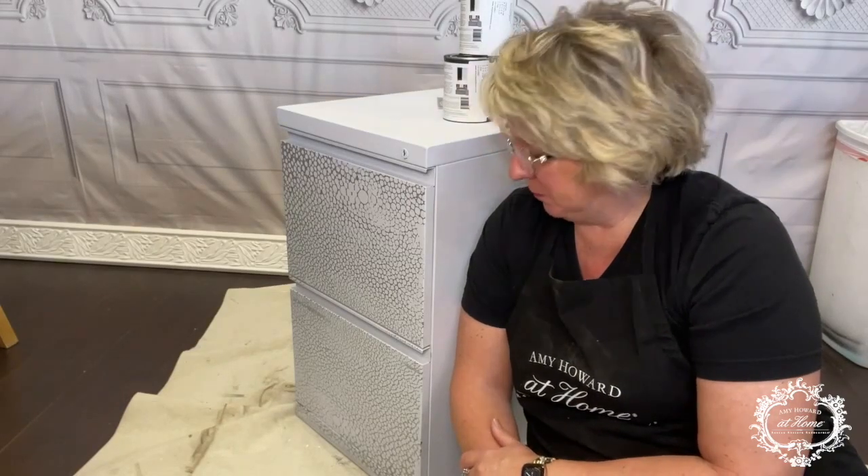Hi everyone. I am here today and my companion is my back porch LLC. I did that because Amy Howard suggested it in one of our online meetings. So I wanted to come to you and share with you what I'm going to do today.